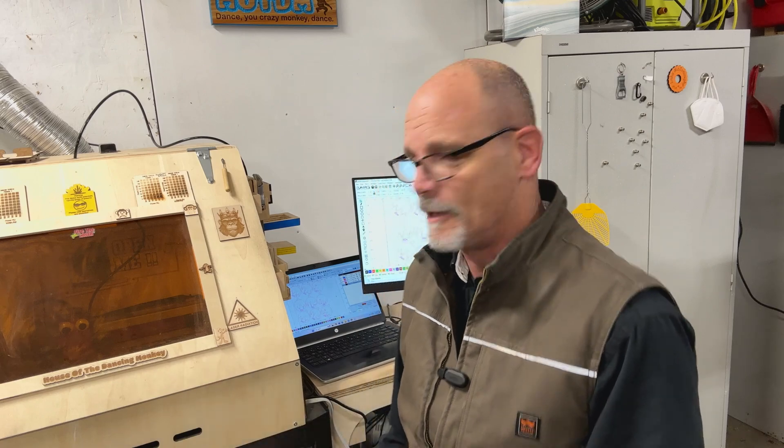Hey guys, back in the shop here working on the laser today. So this is one of those laser videos out of all the videos I have. So if you're here for something else, sorry, but you might learn something anyway. It is November, and November to me means one thing when it comes to the laser — Christmas ornaments.